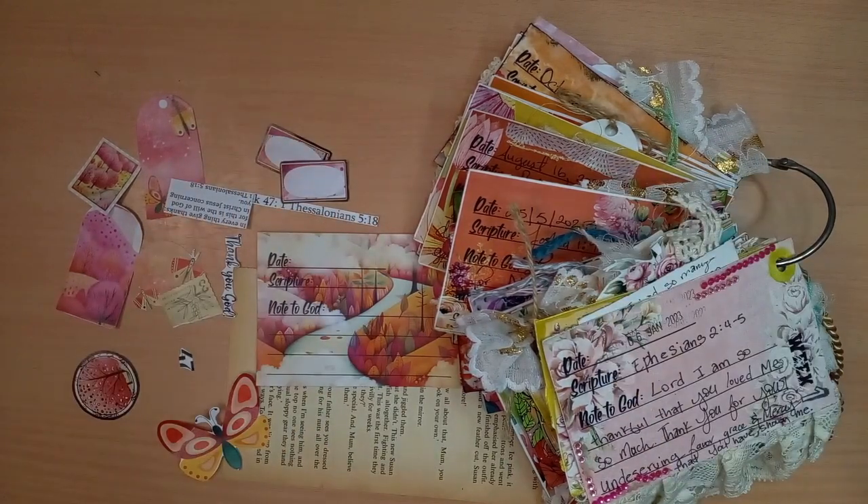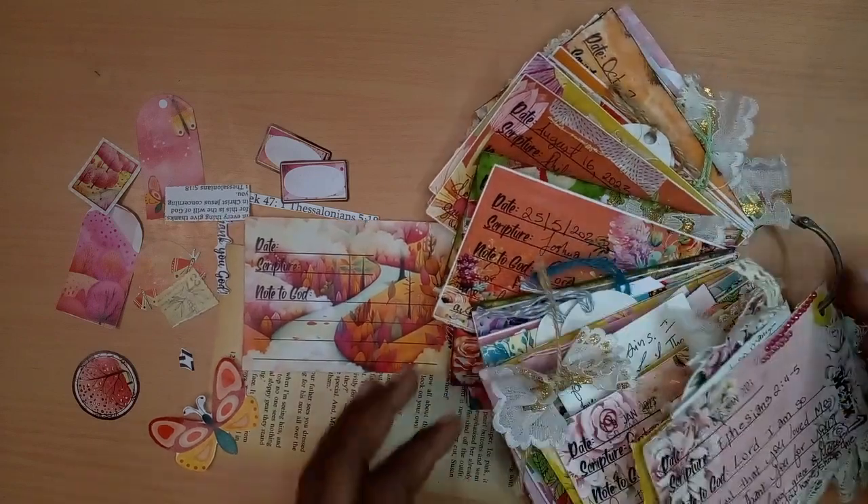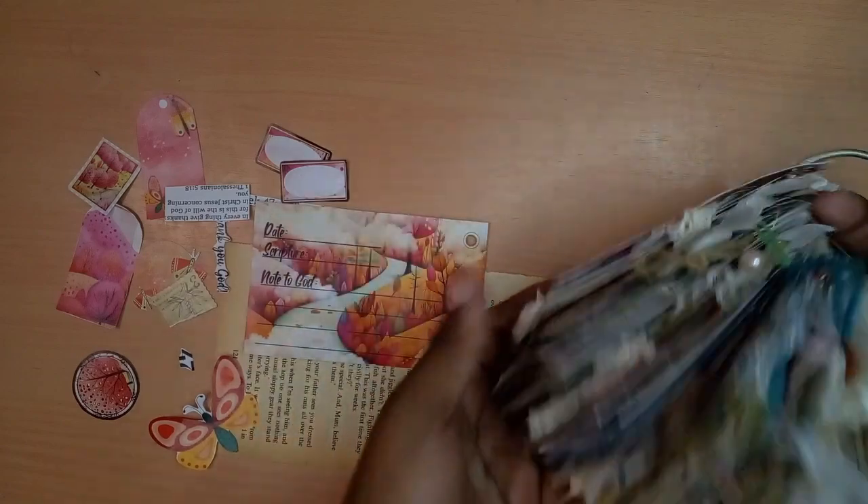Hello friends, welcome back to my YouTube channel. Today we are going to be doing week 47 of the Scripture 52 project. So let's get into today's video.